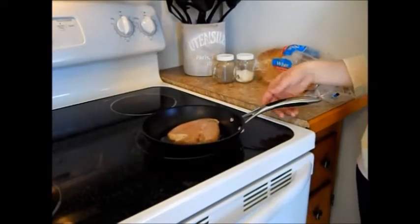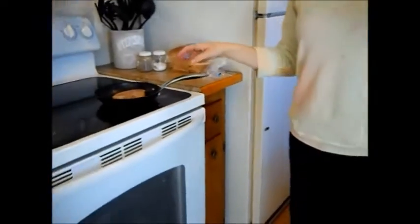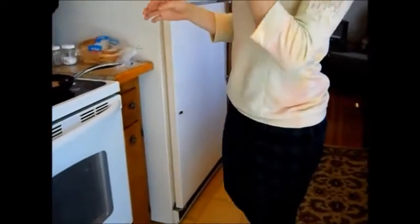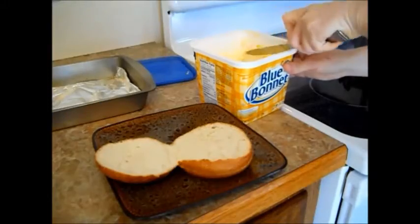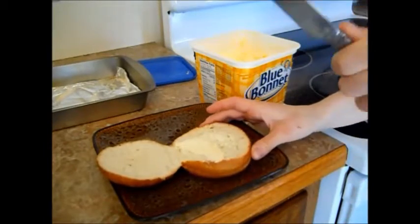First thing you're going to want to do is fry up a chicken breast. Did you say breast? Second thing you want to do is take some butter and put that on your bun here. Did you say bun?